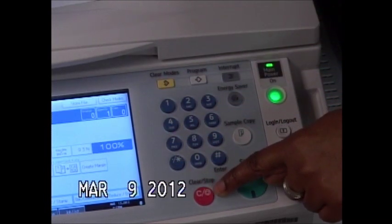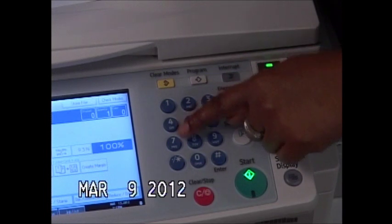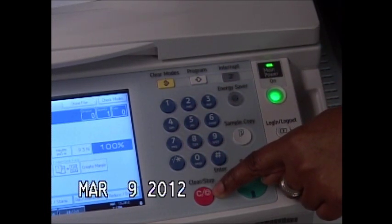Down here you have a clear stop button. When you enter the quantity of copies that you like, your clear resets that back to zero.